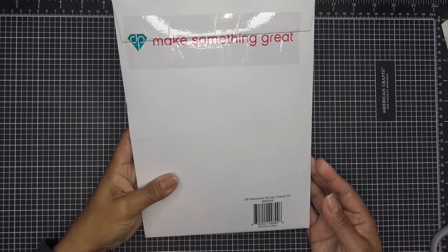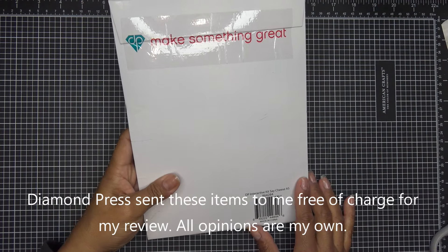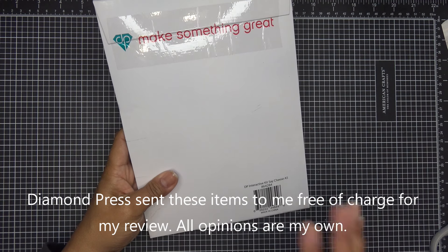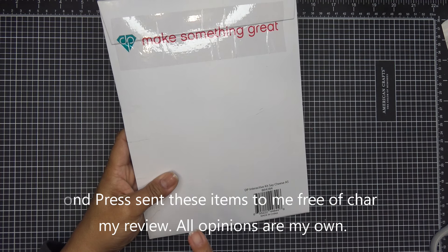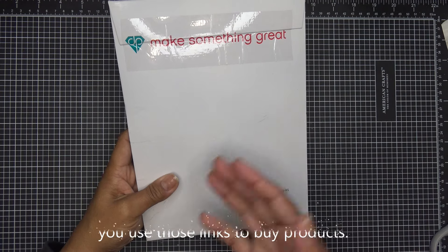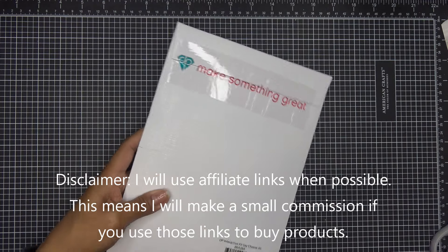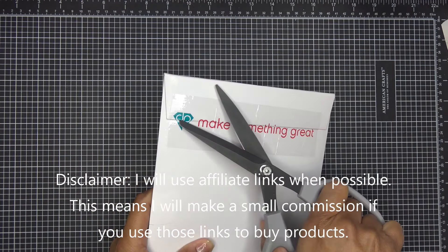Hi everyone! I have the great pleasure of showing you this new auto ship that Diamond Press has brought to HSN. It's super cute, called 'Say Cheese.' There are different auto ships with a similar feel, but for today it features a typewriter and a Polaroid camera with some interactivity.